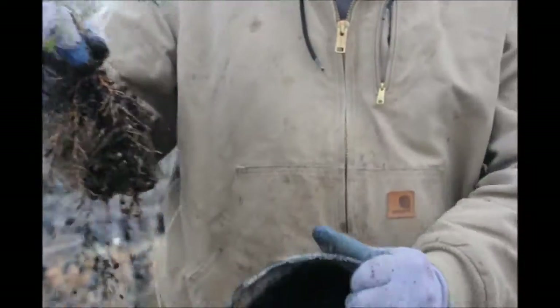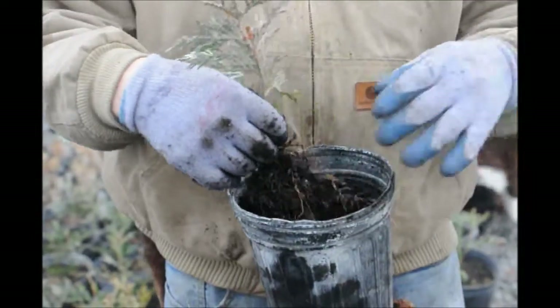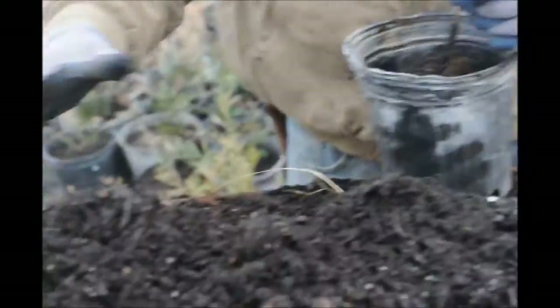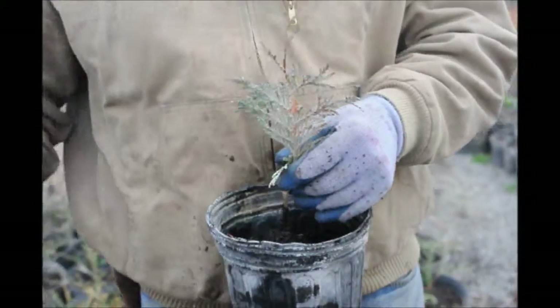There's our cutting again — a good old root system on it. Put it in there. These cuttings that we have are from a Green Giant arborvitae. Put it in there.